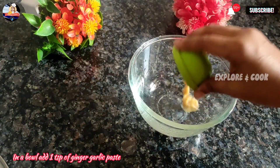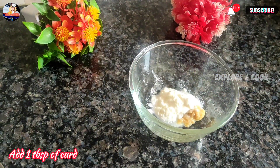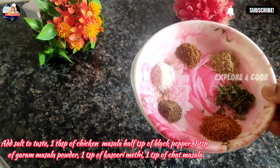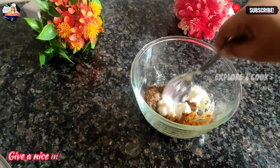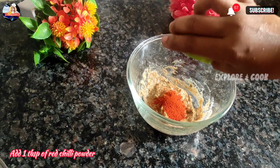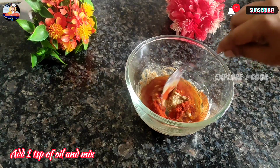In a bowl add 1 tsp of ginger garlic paste, 1 tsp of curd, salt to taste, 1 tsp of chicken masala, 1 tsp of black pepper, 1 tsp of garam masala powder, 1 tsp of kasuri methi, 1 tsp of red masala, and 1 tsp of oil. Mix well.